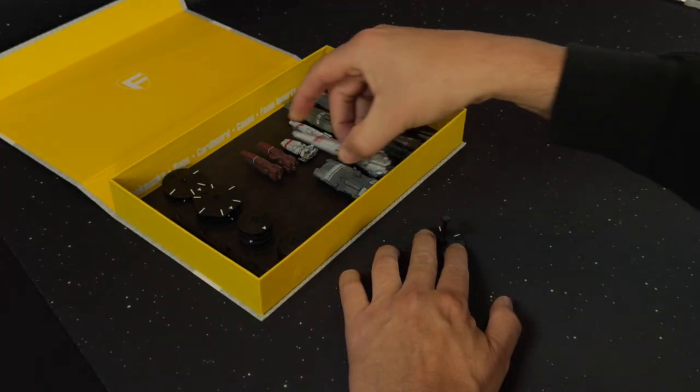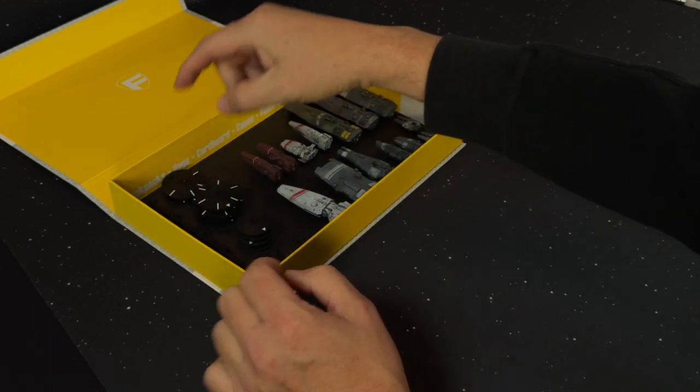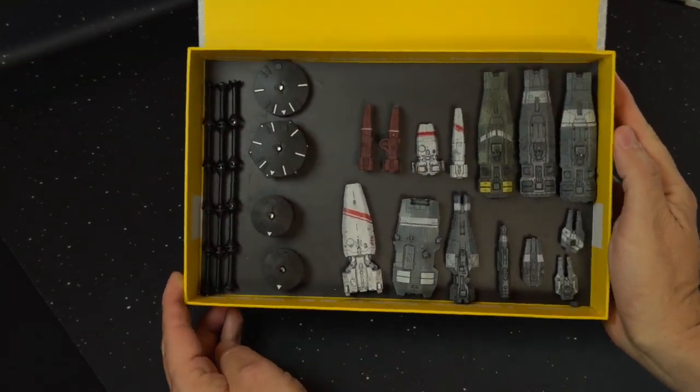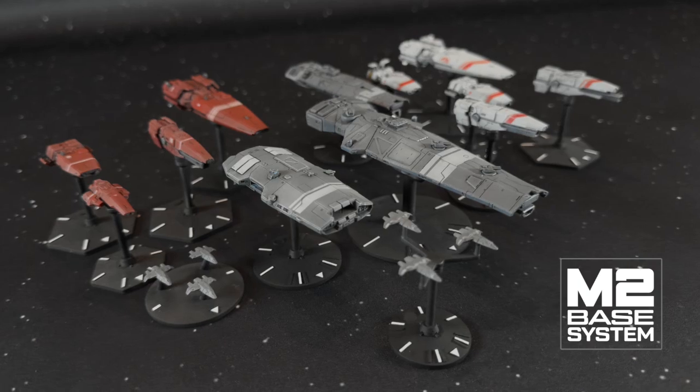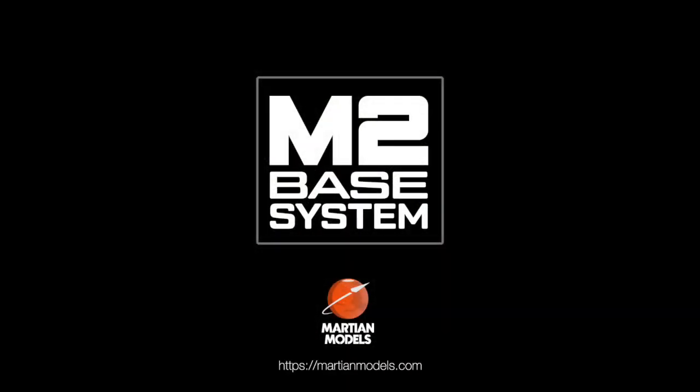And for easy storage, all components detach and couple together so everything can be packed safely in a magnetic or foam case. The M2 base system — flexible, modular, and designed to enhance your gameplay. Visit martianmodels.com to upgrade your fleet today.